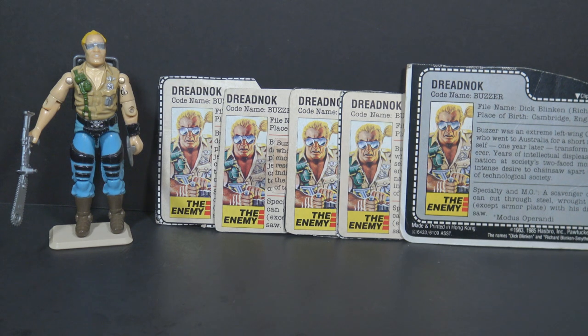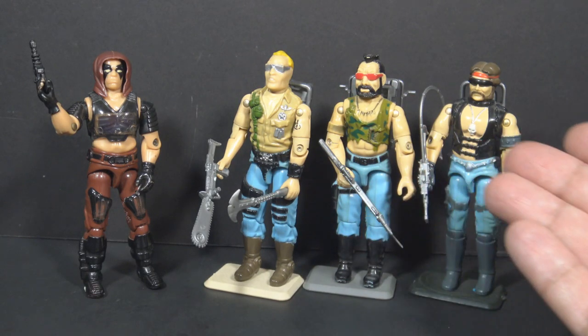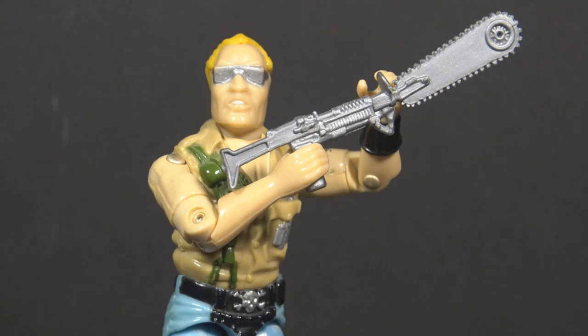That's Buzzer! There were three Dreadnoks released in 1985: Buzzer, Ripper, and Torch. And they were led by Zartan, the Master of Disguise from 1984. I've already reviewed all of these figures, but they should each get a fresh review this year, considering the theme for this year. The Dreadnoks could be considered the first sub-team to be introduced in G.I. Joe, and the theme for 2021 on the HCC 788 channel will be sub-teams.